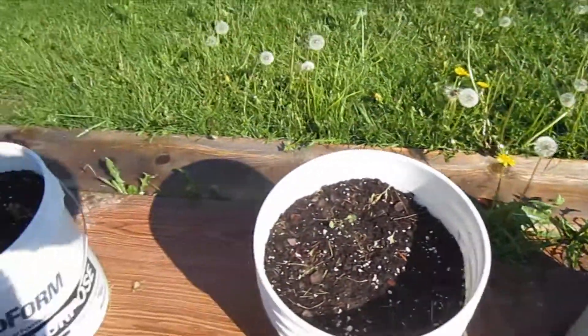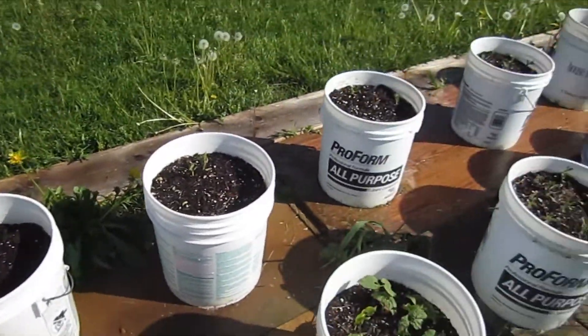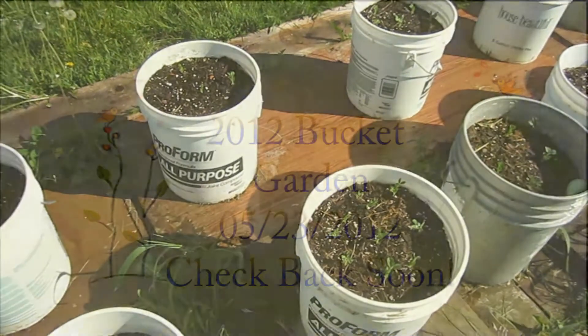Obviously peas and green beans — those will grow anywhere. So I'll check back in a week and we'll see how everything is going. I've got some started inside too in case we get a cold snap or something.